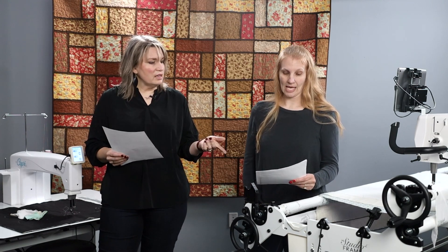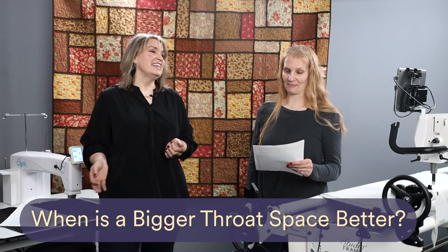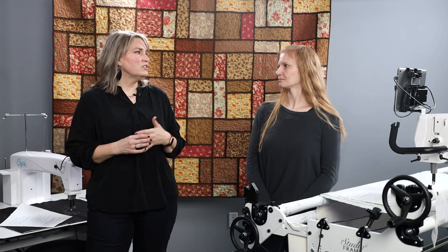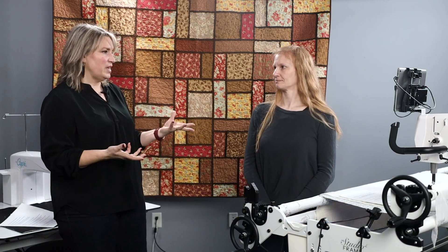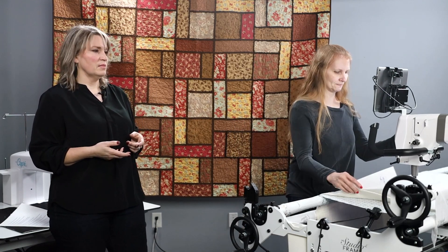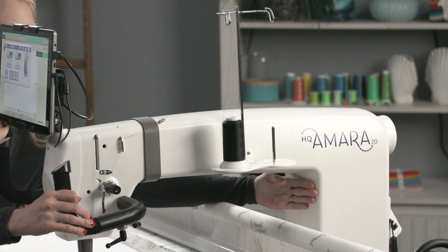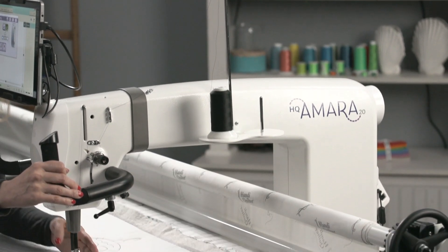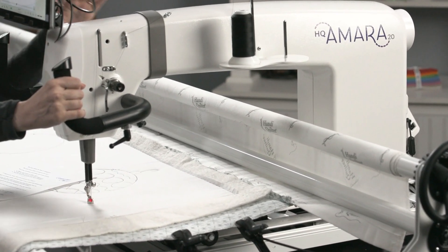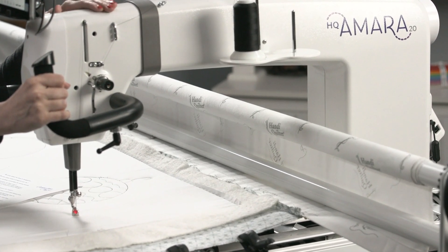Our next question: bigger is always better — except when it isn't. Let's talk throat space. The throat space is measured from the back of the machine up to your needle. On the Amara, the throat space is 20 inches. But that doesn't mean you can quilt 20 inches, because you've got poles in the way that take up some of that space.